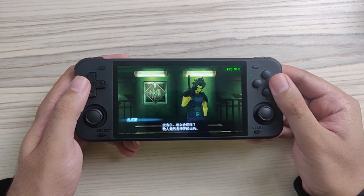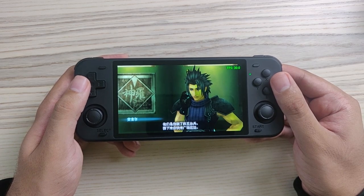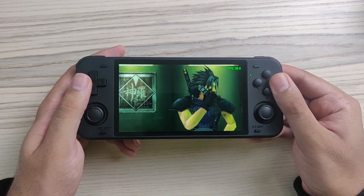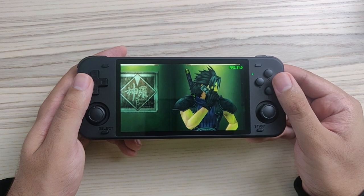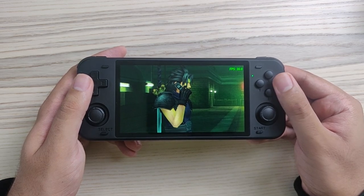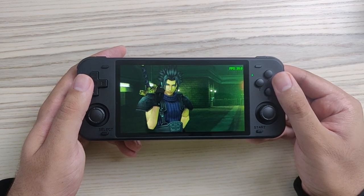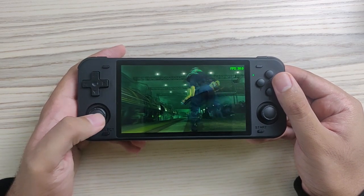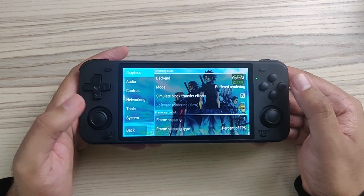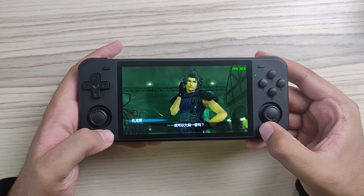As progress on the operating systems for the Odroid Go Super advances, we'll likely get better PSP emulation in the future. It's already at 30 FPS for Crisis Core and Final Fantasy 7 at 1x resolution. You can go into settings using the dedicated button to change settings according to your preferences.